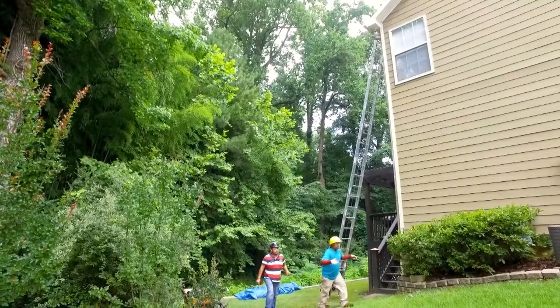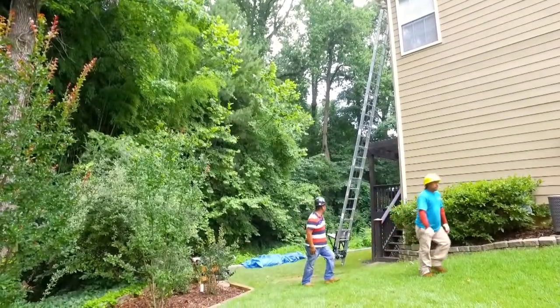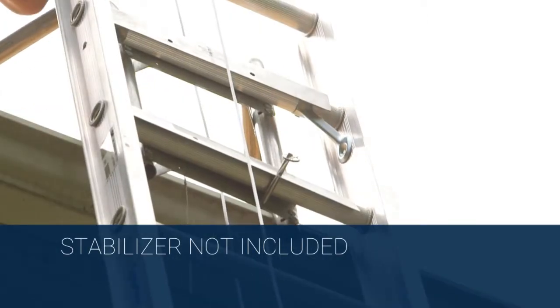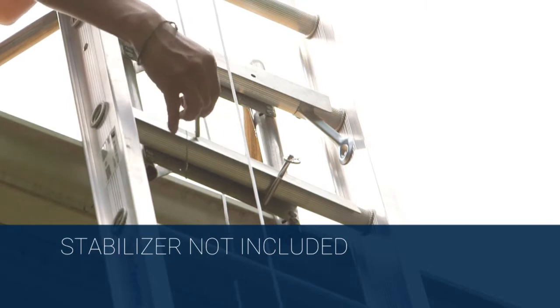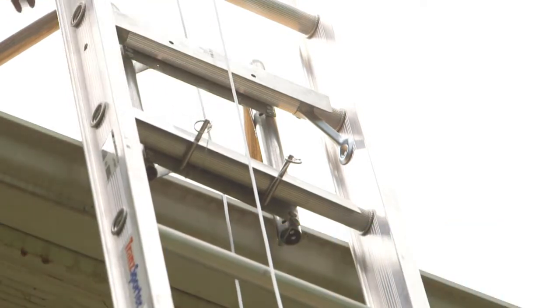Secure track sections to the roof, but do not use rope or any other object that may interfere with the platform or carriage. The best option is to use the Transporter stabilizer. The standoff allows for proper mounting to the eave of the roof and prevents costly damage to the gutters.